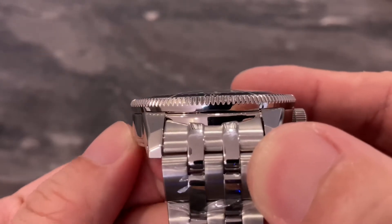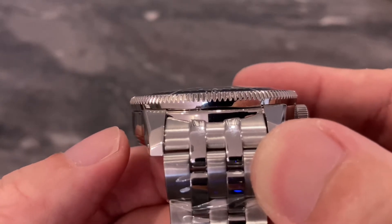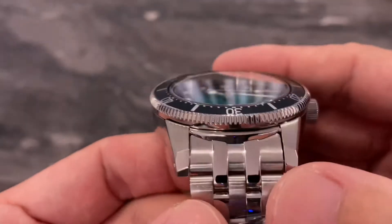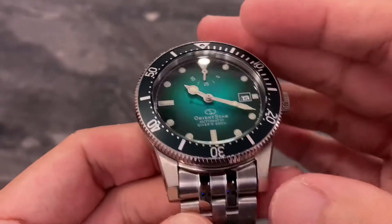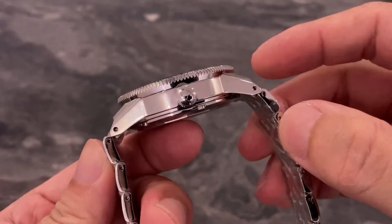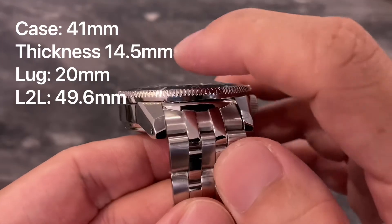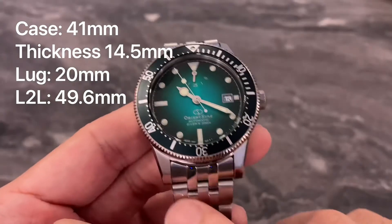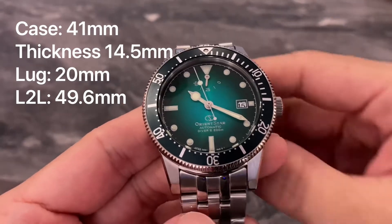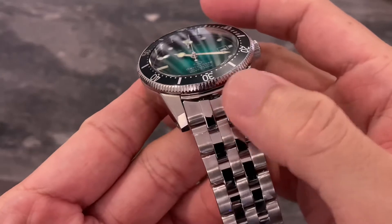If you look closely, you will see that the bezel is slightly bigger than the case itself, but officially Orient has listed this as a 41mm diver. Total thickness of the Orient Star Diver is 14.5mm, including the dome sapphire crystal. Lug width is 20mm, which means fans of strap changing are going to have a good time — rubber straps, vintage tropic rubber.